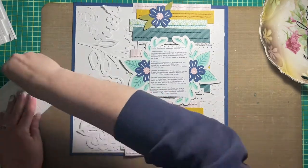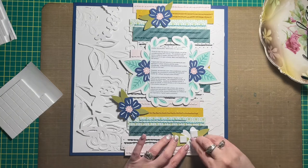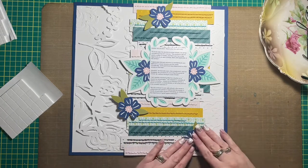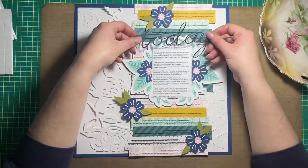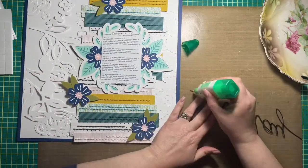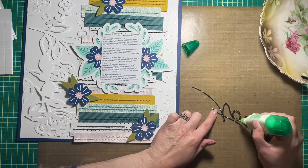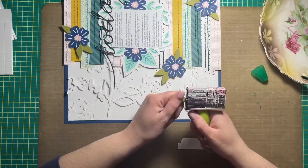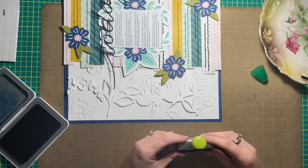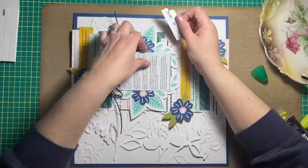I am scrapbooking the pandemic. I'm a chronological scrapbooker — if you're new to my channel, that is the way that I scrapbook. I'm just getting into March of 2020, last year, and that is when, at least here in Canada, everything started shutting down. This is my first pandemic layout. I felt kind of funny putting flowers all over such a happy looking layout when the theme was anything but happy, but you know, you roll with the punches and you do what you have to.